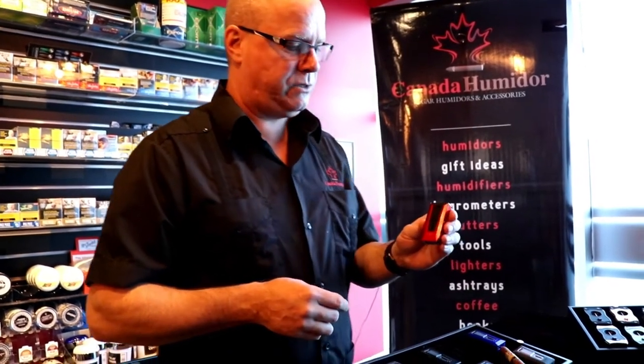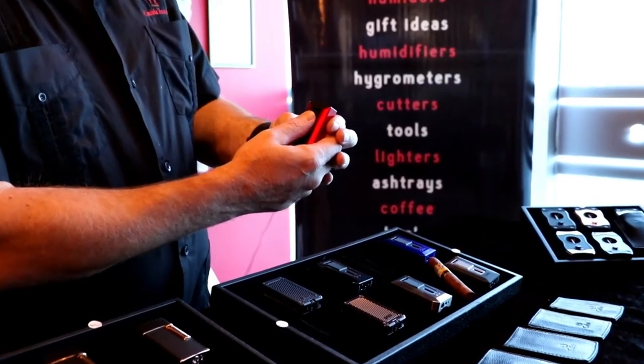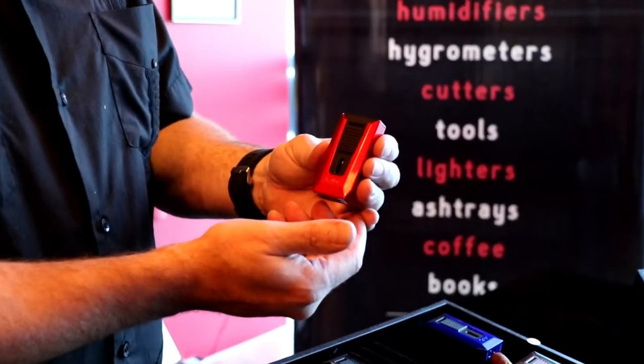Hi everyone, Louie here. We have got one of the most interesting Calibri lighters that we've seen in a long time. This one here is called the Calibri Slide, and it's got a really unique way of actuating it.